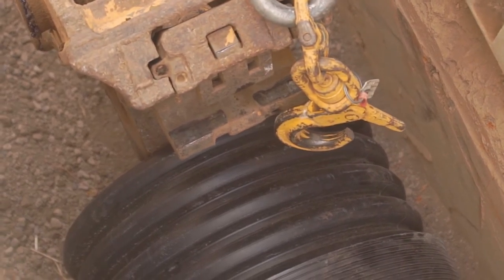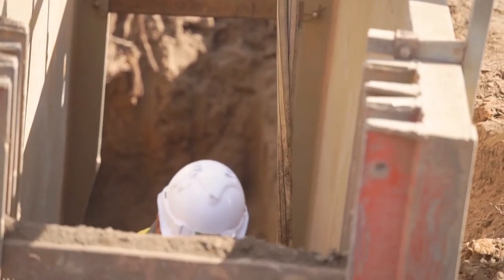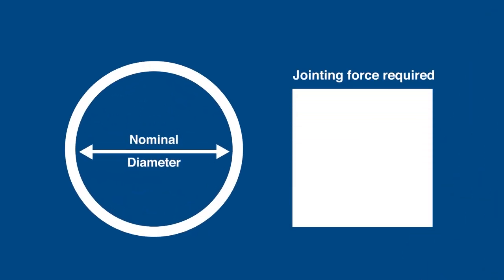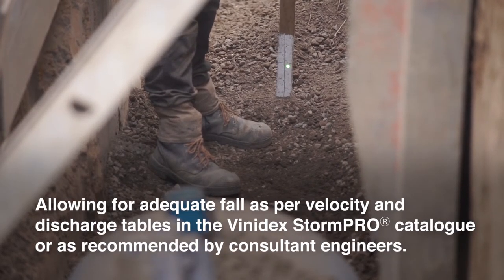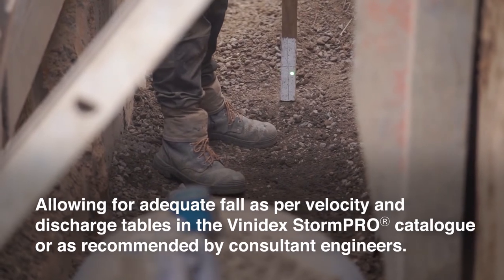Caution should be taken for all methods to ensure the socket end is protected by using a short cut-off stub insert. Please note, the jointing force required increases with the nominal diameter of the pipe, allowing for adequate fall as per velocity and discharge tables in the Vinadex StormPro catalog or as recommended by consultant engineers.